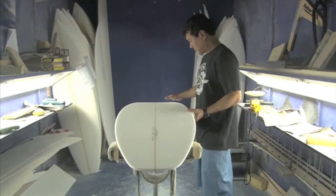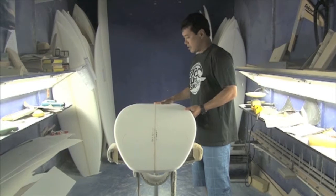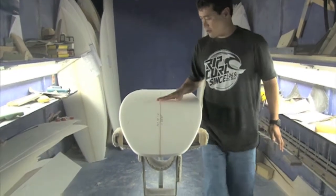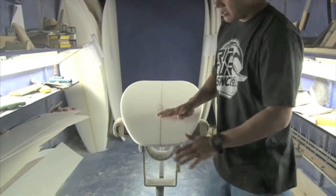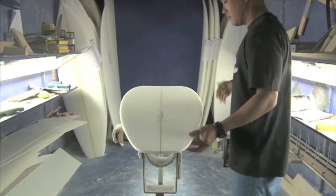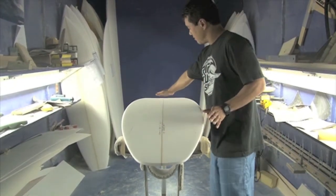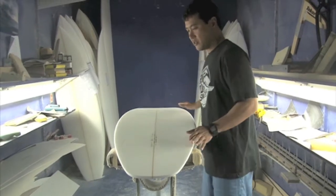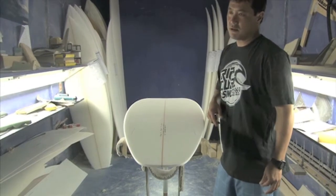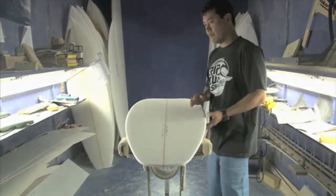The X1 has a really low nose rocker and the entry is pretty straight. It runs straight all the way through and then we have an accelerated kick in the tail so you can get some nice turns in. With all the area up in the nose and the flat entry, it really gets you to the flat spot, so it works really well in small beach breaks and even in reef stuff.